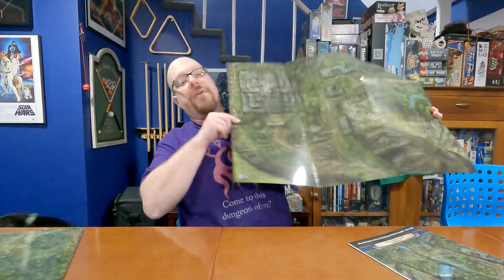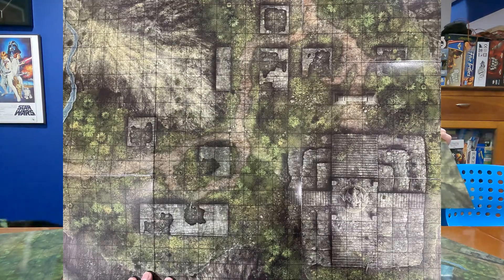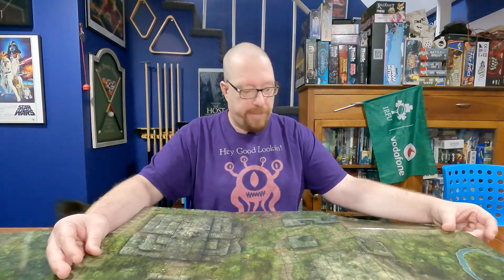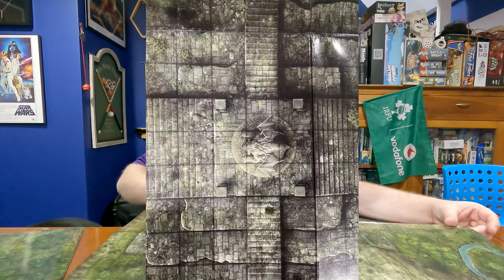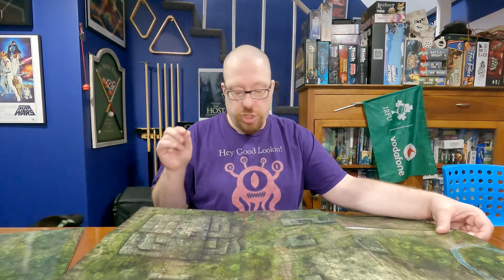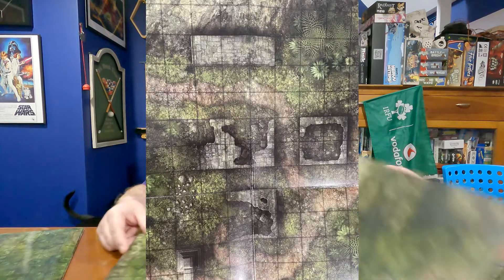The other side is some ancient ruins in the jungle — because why are you in the jungle if not to look for treasure in ancient ruins? This is actually my favorite of all four maps. It's got the most distinctive features, in my opinion. In addition to the ruins themselves, there's an ancient ziggurat-style temple with a big draconic or demonic-looking statue on top, which is really cool. I really like this map a lot.